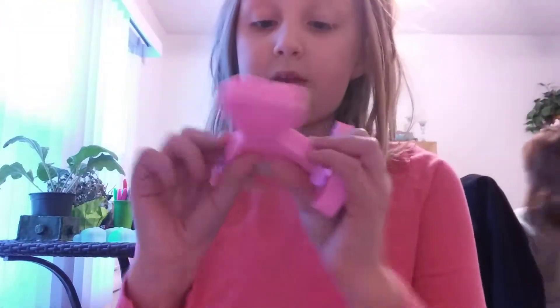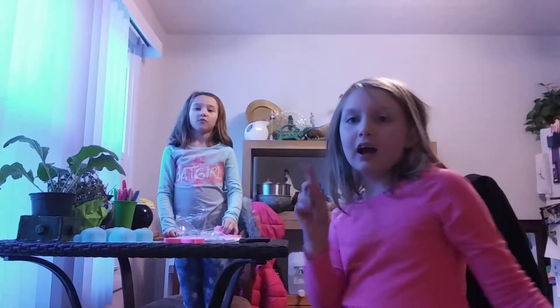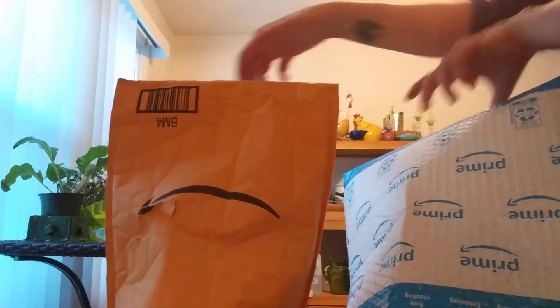I can't wait to make squishies! We might make one today with you guys cause this video's only three minutes long. We have another package — okay so we have this one last package, let's see what it is. It's me! Oh wait, we have one more package, for real this time. Okay guys, here it is — it's me, this is real. So let's open them.